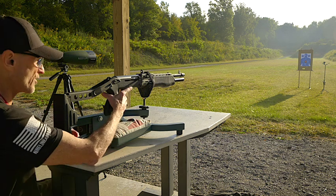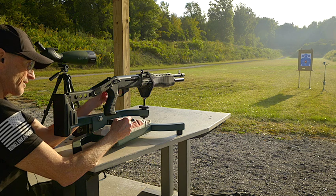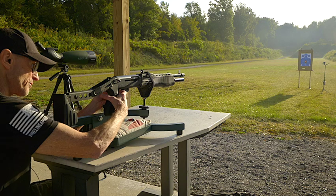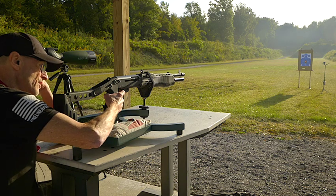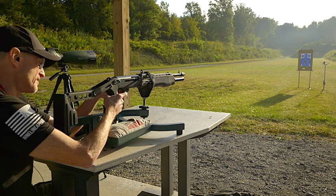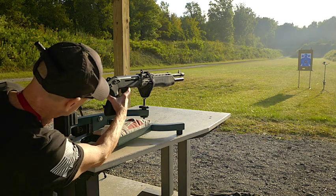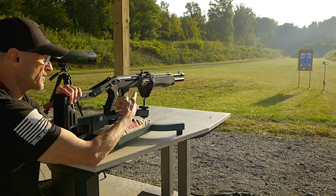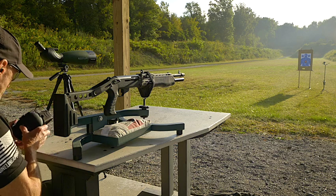We have a cross bolt safety here, and we also have the quick deployment safety, which I really like. When my finger is inside the trigger guard, all I have to do is flip it forward with that finger while still in the trigger guard. That safety device eliminates having to push off the cross bolt safety, which is much harder to push in. Let me get my muffs on.